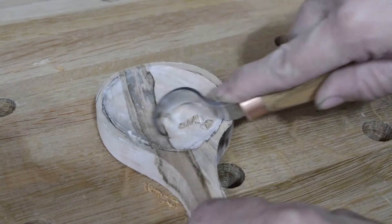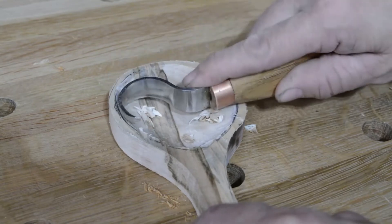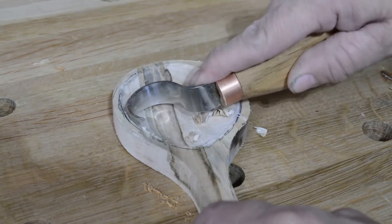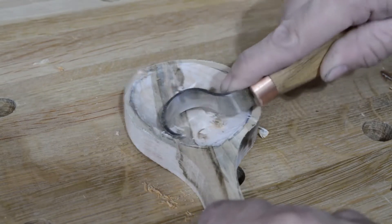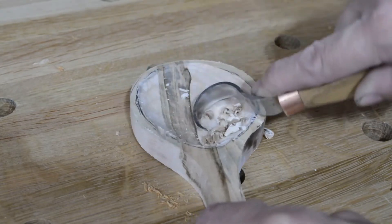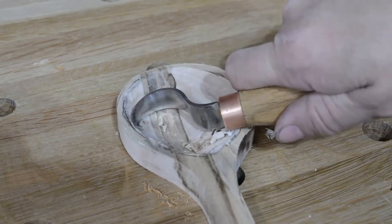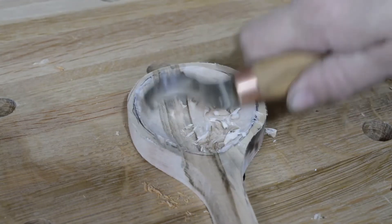The hook knife is a fantastic little inexpensive tool that takes just a little practice to start using effectively. It excels at carving a concave shape cleanly. Just be aware that one edge is really sharp, and be mindful of which side that is, or you may give yourself a nasty cut. Don't ask me how I know.